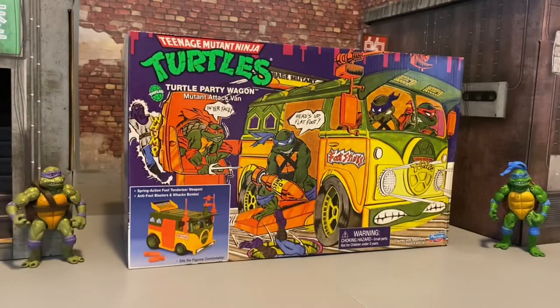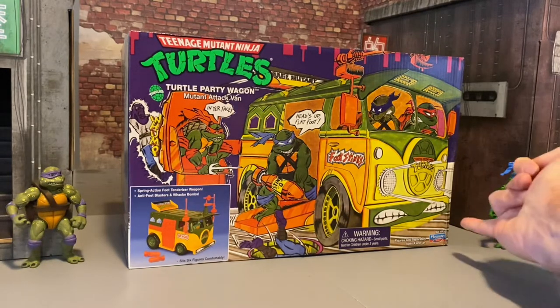Welcome back to Figure Depot. Today we're taking a look at an awesome gift I just got from an amazing friend — I'll link his Instagram. This is the Teenage Mutant Ninja Turtles Party Wagon Mutant Attack Van with the Playmates call out.